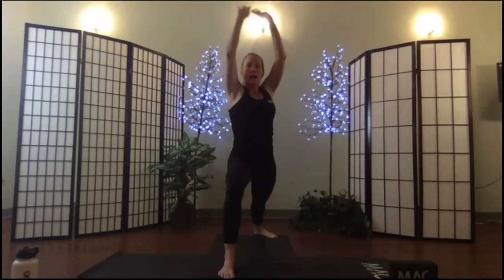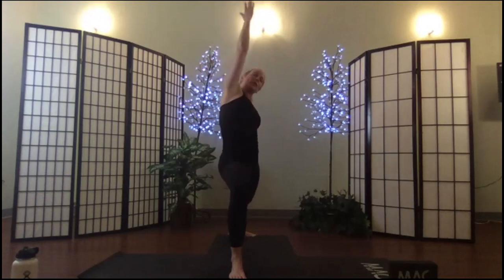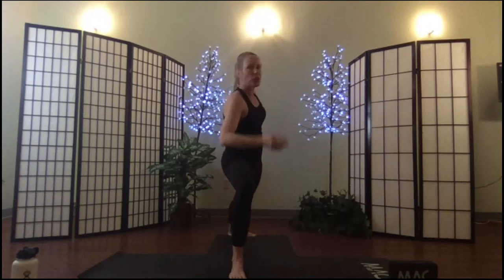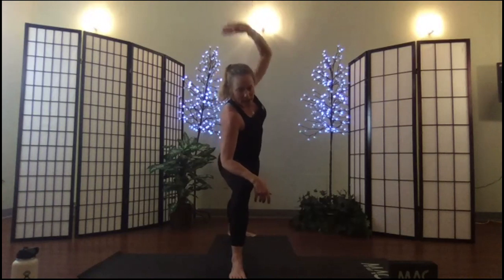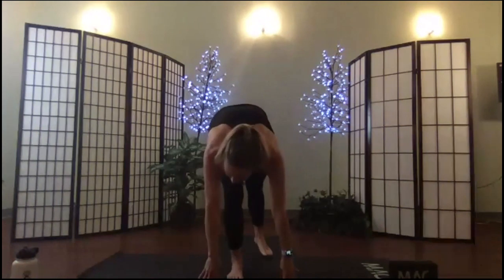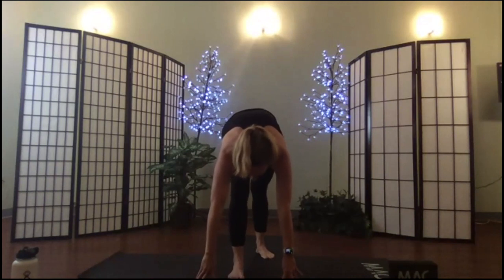Here we go — right foot back, breathe in, warrior one; exhale, warrior two, set; breathe in, flip, exhale, open sun warrior; breathe in, exhale, extend your warrior; exhale to your lunge, move into your pyramid. I can feel that hamstring! Now make your choice on half moon — are you going to try the quad stretch, or try to twist?